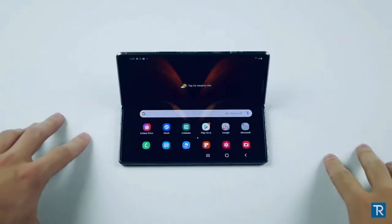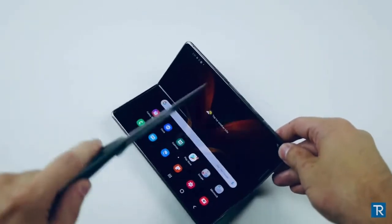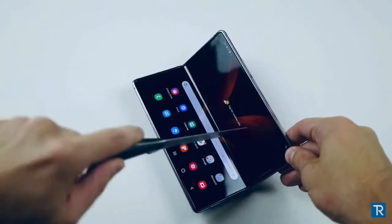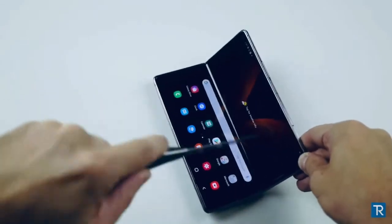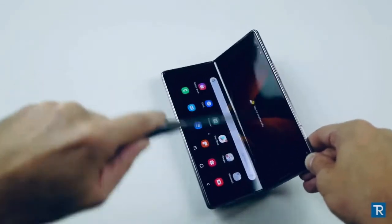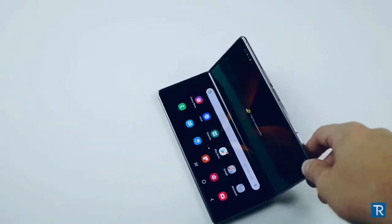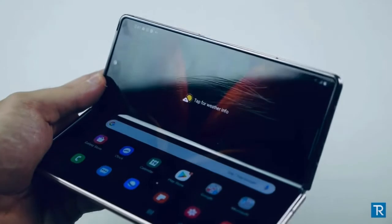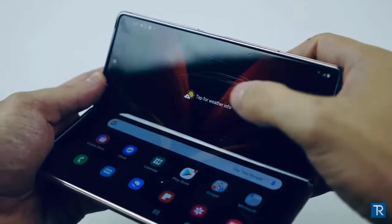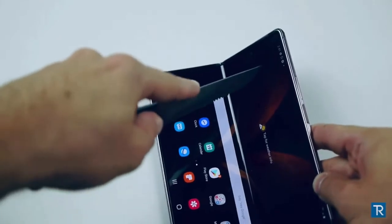I'm going to start with three different steps with the Galaxy Fold 2. First, I've got my knife. I'm going to be very quick with this one — I know the screen is pretty sensitive. This is a regular, fairly dull knife, something you would never use on a regular iPhone display. But you can see right away that it scratches, and that's very visible — it's not coming off.